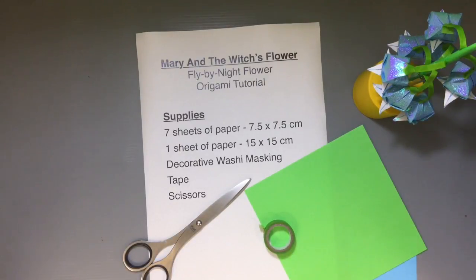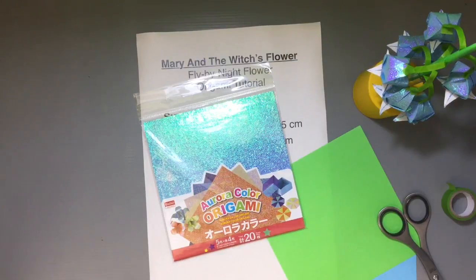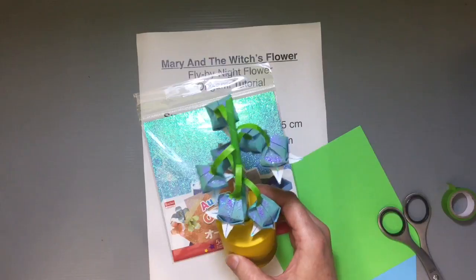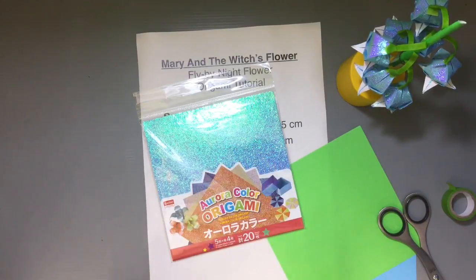I made mine using a special paper called Aurora paper, which I bought in Japan at the Daiso near my house. Daiso is available in many countries, so you might have access to it. This paper adds a cool glistening effect that makes it look magical, like the true fly-by-night flower in the movie. Keep in mind that Aurora paper is thicker and bumpier and trickier to fold, so if you're new to origami, you probably want to stick with regular origami paper.